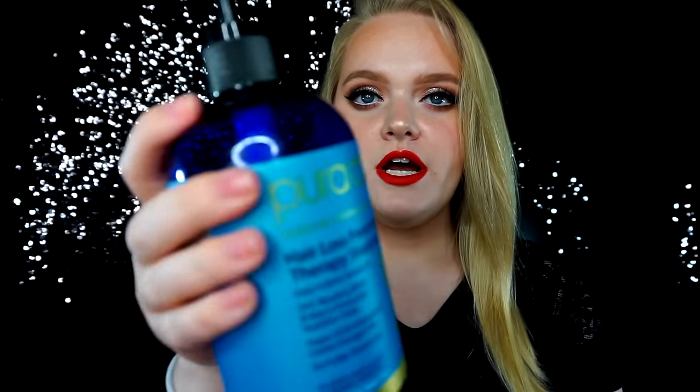Let's get on with this review. I looked up some information about the company in general because I thought it would help some of you. One thing I was really happy about is that Pura Dior is cruelty free. I'm definitely someone who looks for makeup lines, haircare lines, any kind of line that is cruelty free, and I'll choose that any day over a line that tests on animals.